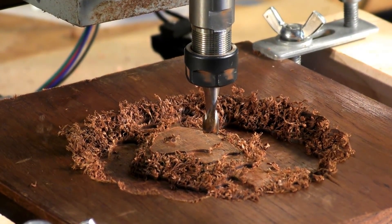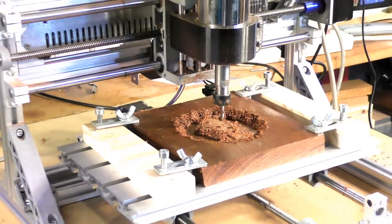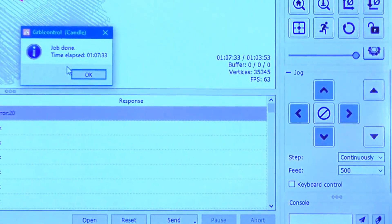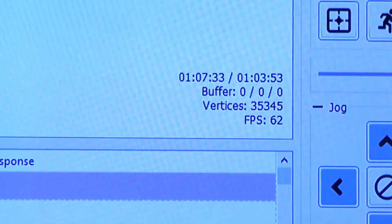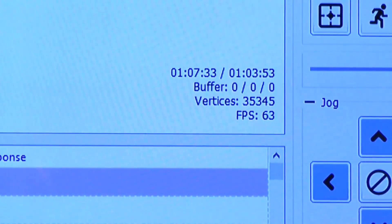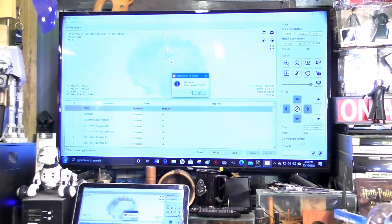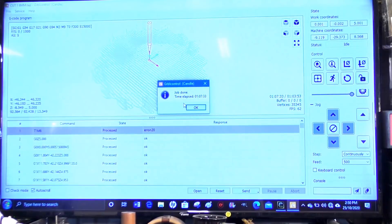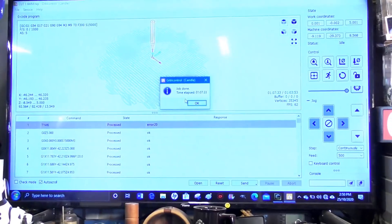That's the roughing cut completed. It looks a bit furry, but that's pretty normal. If I take you back up to the program, you'll see it took one hour and seven and a half minutes to complete. The predicted time was one hour and three minutes, so it's a pretty accurate prediction. Now I have to change the tool and reset the Z for the new tool.